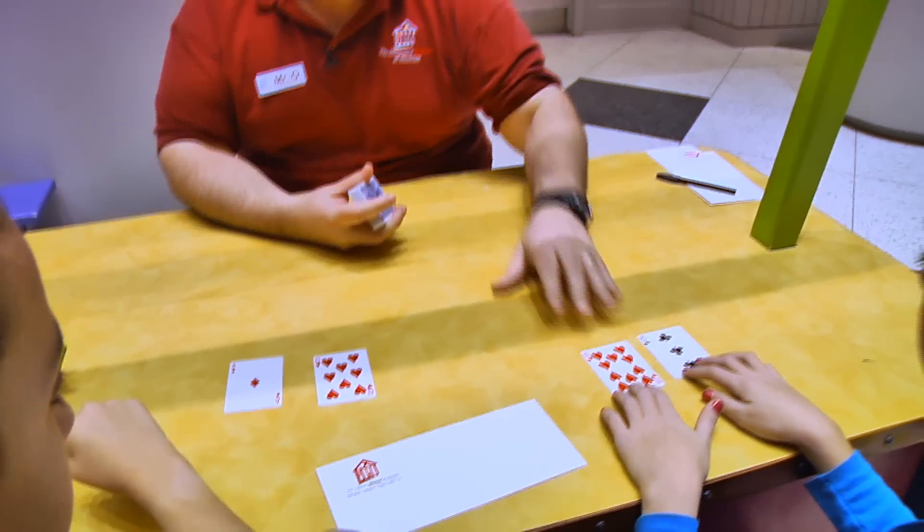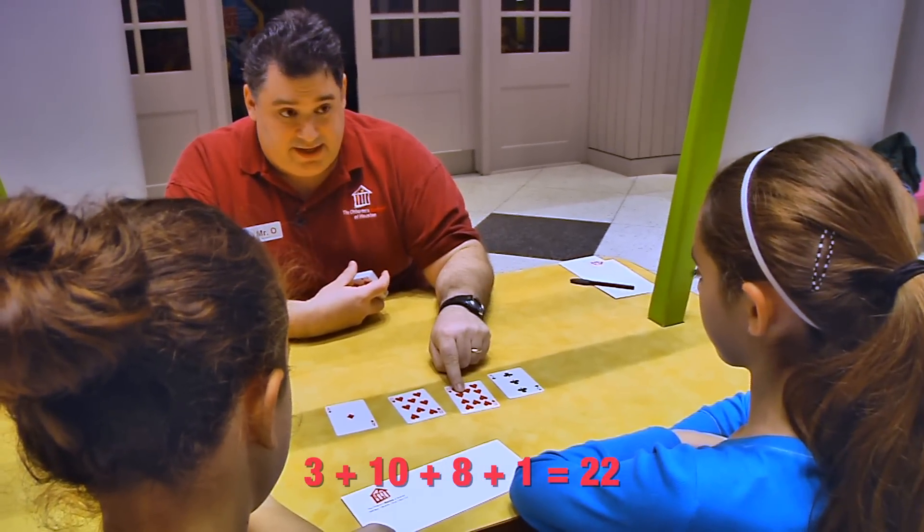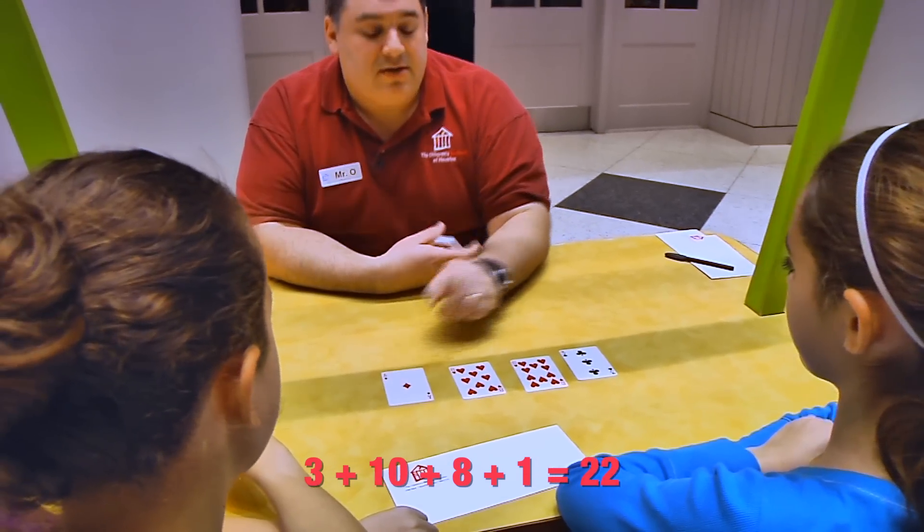All right, so we're going to start off by doing a little bit of math. So we have three plus ten is thirteen, plus eight is twenty-one, plus one is twenty-two. Twenty-two.